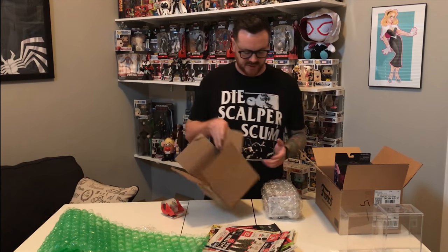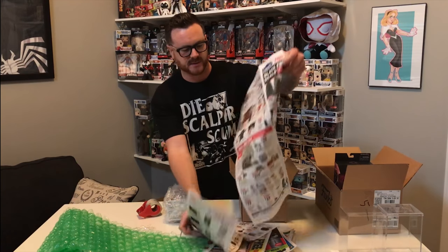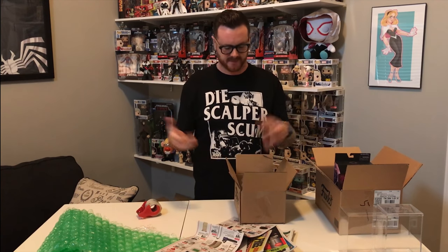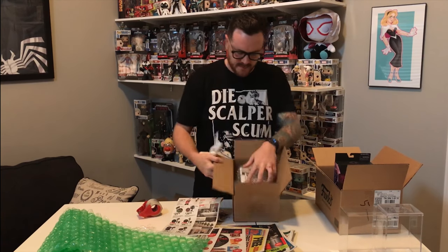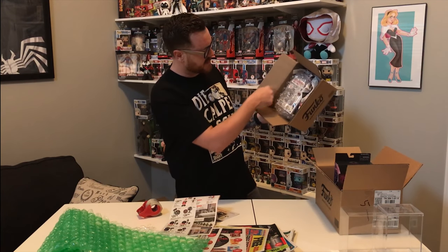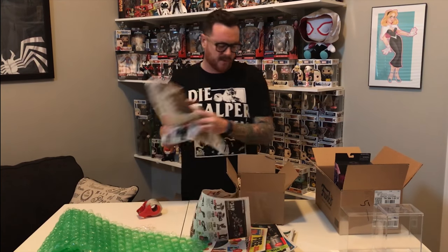Throw this guy in here — look at that, bubbles all the way around and protected. Now getting it in the box: you don't want to just throw it in and slap it shut and expect it to arrive safely. What I typically do with the filler is create a nice little cushion. Grab some newspaper and line the bottom — keeps it off the cardboard. That way, say the mailman throws it on the porch and it's raining, the box gets wet and you've got a little layer of protection. Throw paper on the sides too, shoving it into the corners.